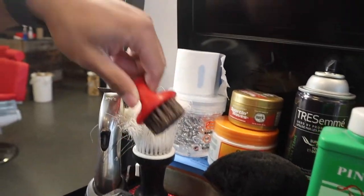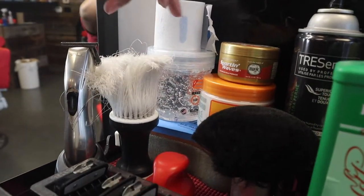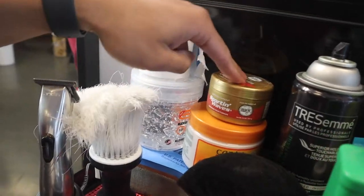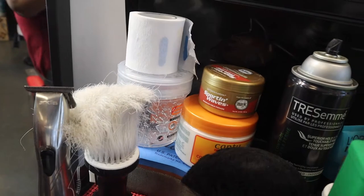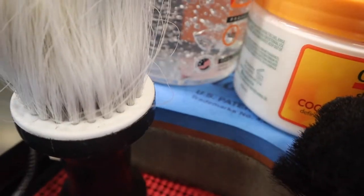We have a knuckle brush, my neck strips, some gel, some Kanto curling cream, some wave pomade, and then down here we have a sponge — that's to get the curls on coarser hair.